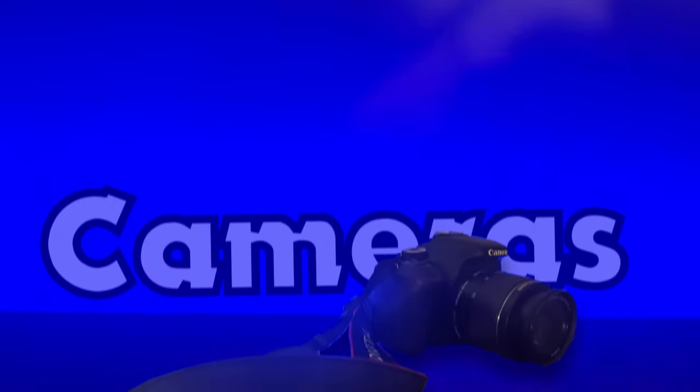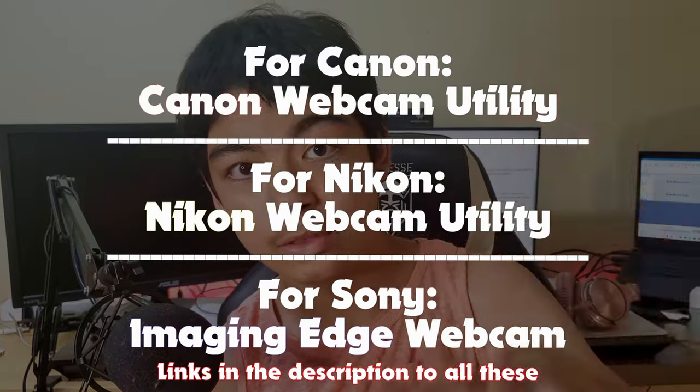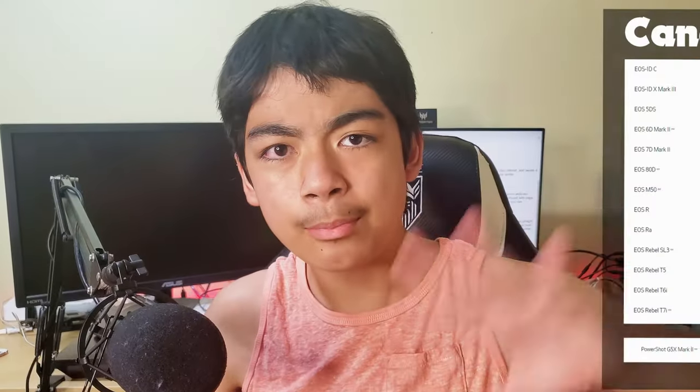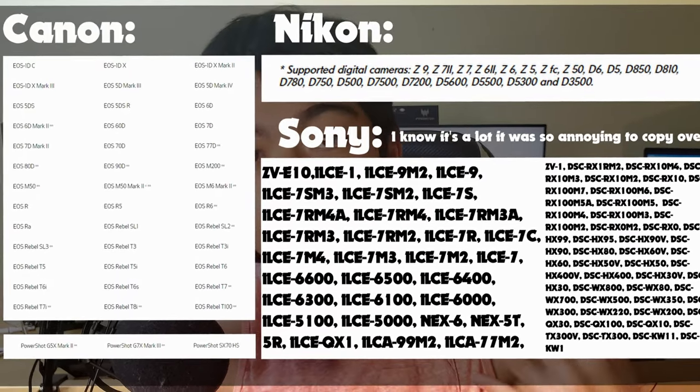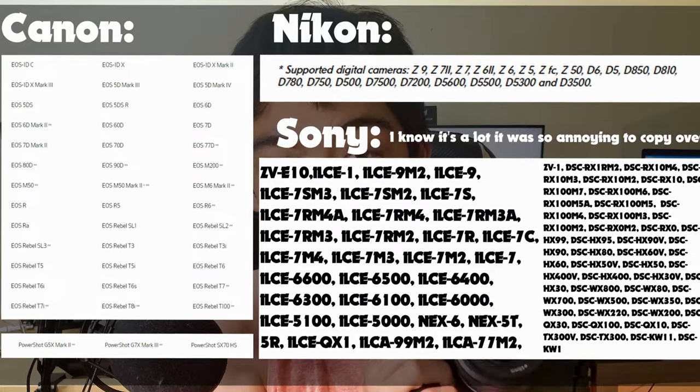Next I'm gonna cover those big fat DSLRs. To turn a camera into a webcam, you're gonna have to install a program, and that program varies depending on which brand of camera you have. Nikon, Canon, and Sony all have their own webcam utility software that you can use. These are the names of the softwares, and this is the compatibility list — so if you see your camera in this list, you should theoretically be able to connect your camera to your computer.